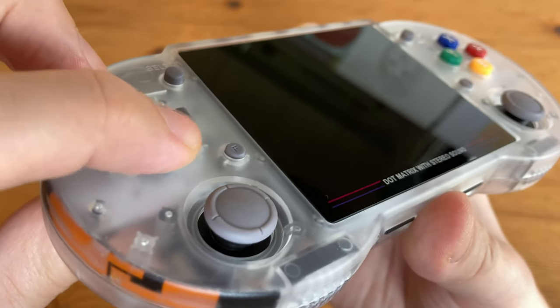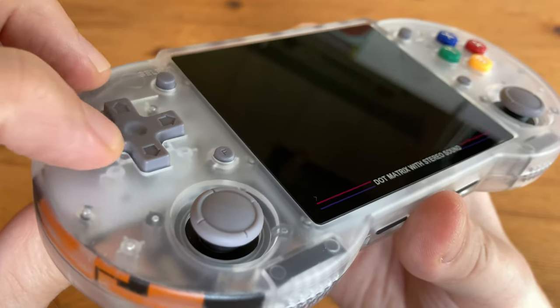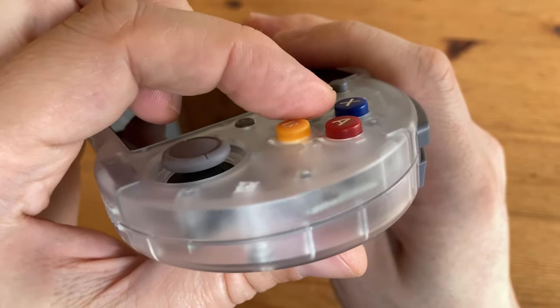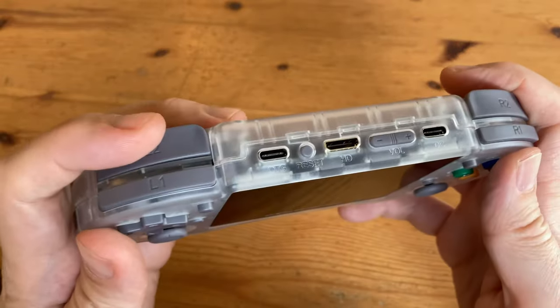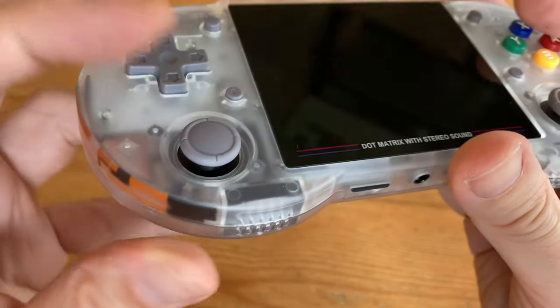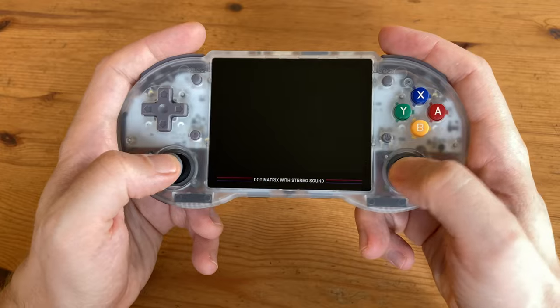Let's check the buttons. The D-pad is like from a SNES pad but pivots better. The buttons are a little small but bounce back well. Shoulder buttons are good, though we find the L and R one are a little thin. Analog sticks are similar to a Nintendo Switch with a button if you push down. They could be better placed, but with this handheld we're not really expected to play any system that can benefit from them.